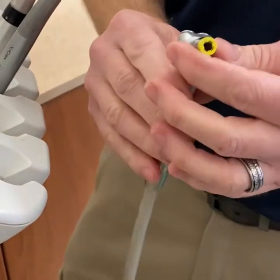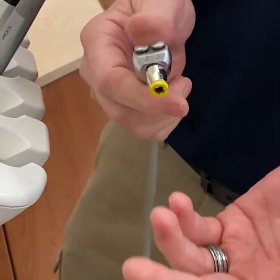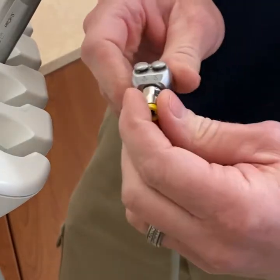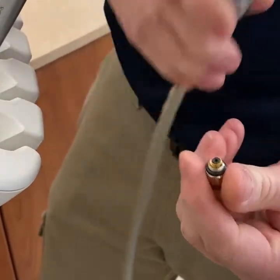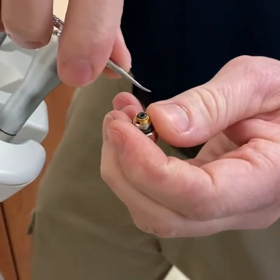For this first fix, I'm going to show you how to replace the o-ring on the syringe tip. If you push the air button and you get water coming out of the straw along with the air, a lot of times it's the o-ring underneath this syringe tip.